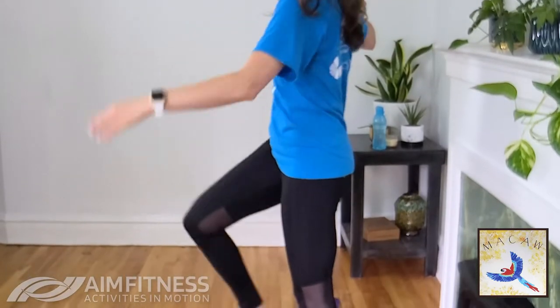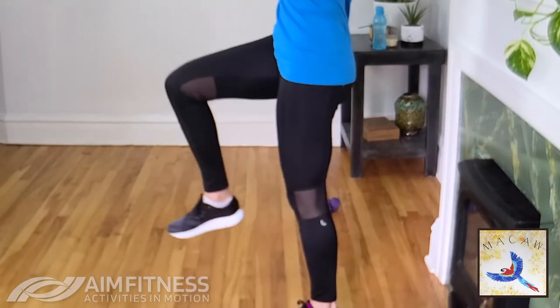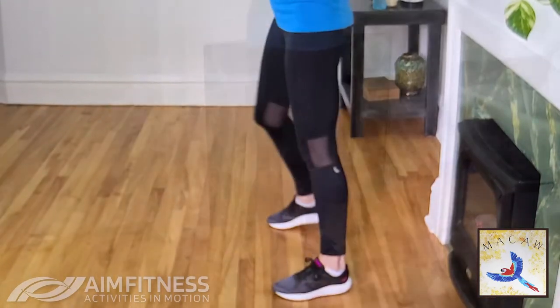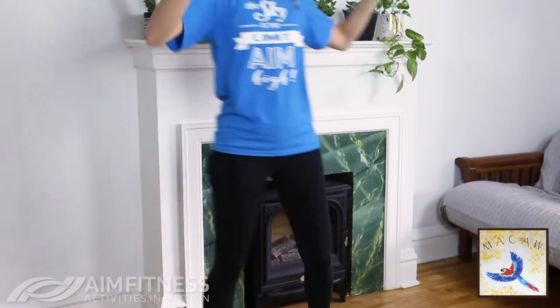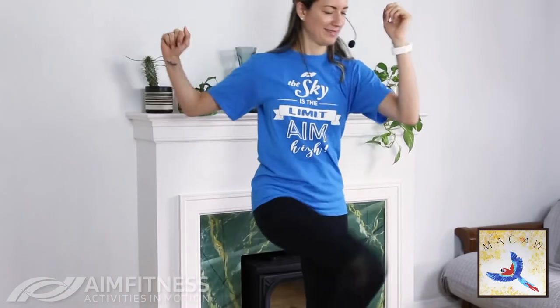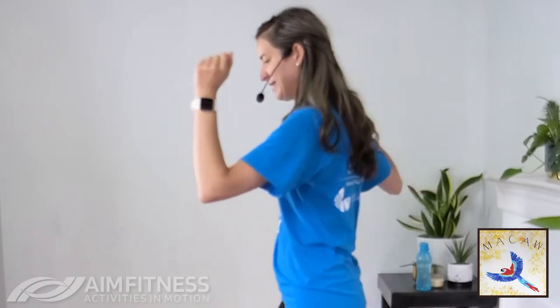If you want to take it a bit further, bring your elbow towards that knee. Remember, your knee doesn't actually have to touch the elbow — we want to bring it towards the other. Let's go for three, two, and one.